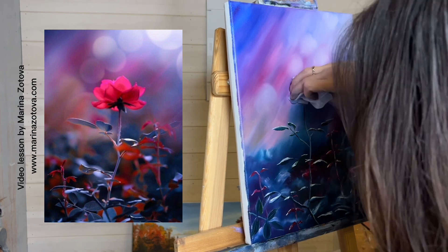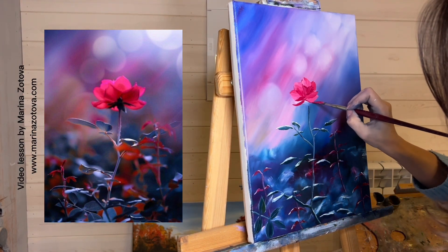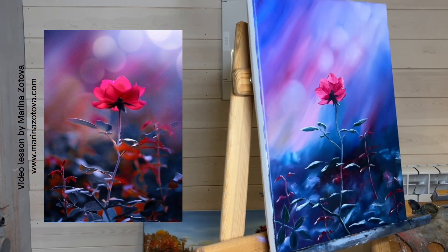Next we will start painting a flower, so the color of the petals is darker there. For this I take a purer red without white. I use a thin brush liner and white color.